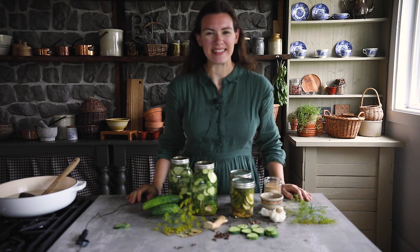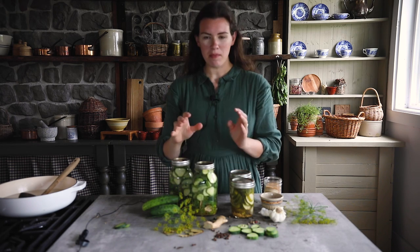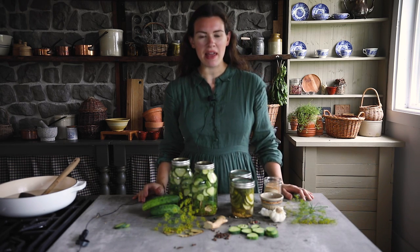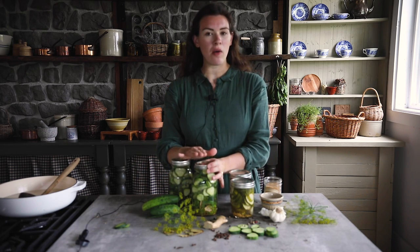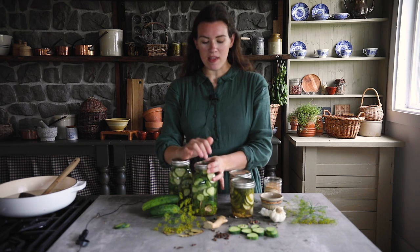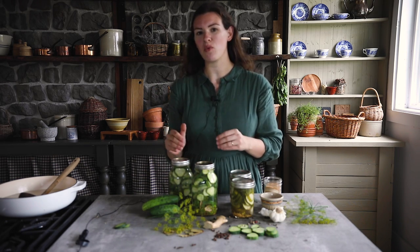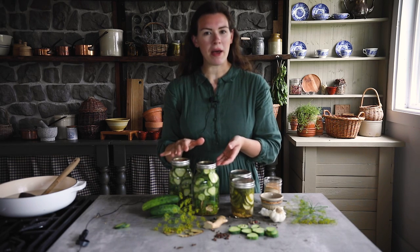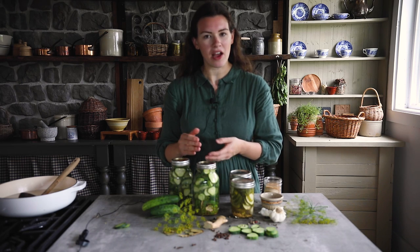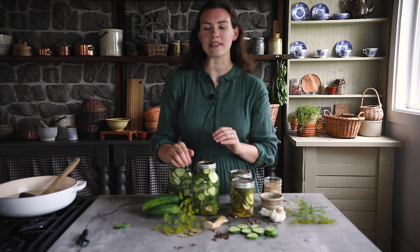And we're back — these are ready to go in the fridge, all done. It's really easy to make these. It's also easy to hot water bath can them. At this stage, while everything was still hot, you would put them into the water bath canner and process them for about ten minutes — though that depends on your elevation level.